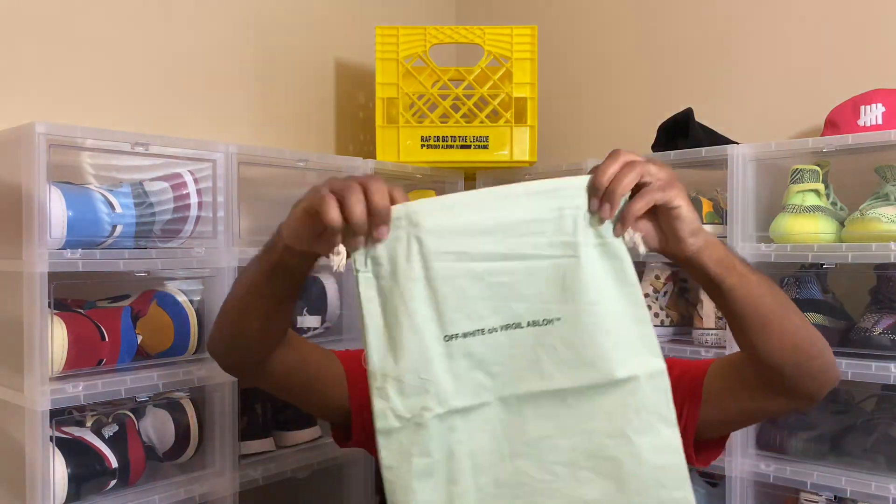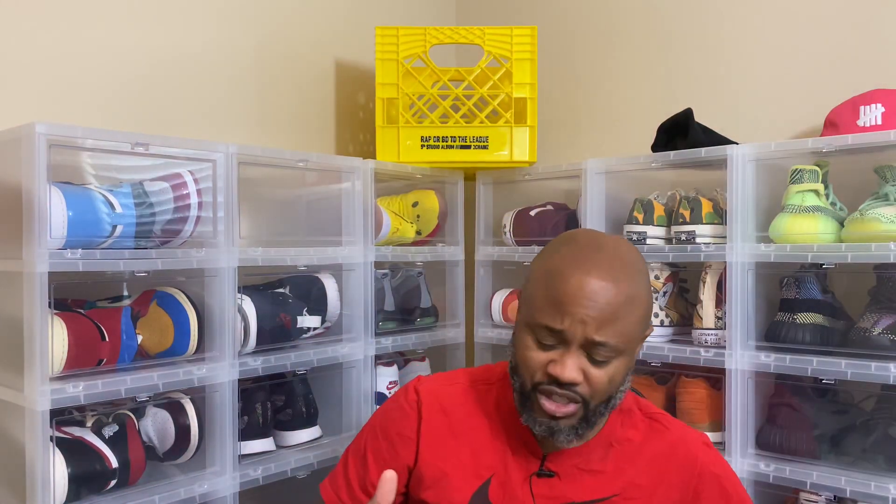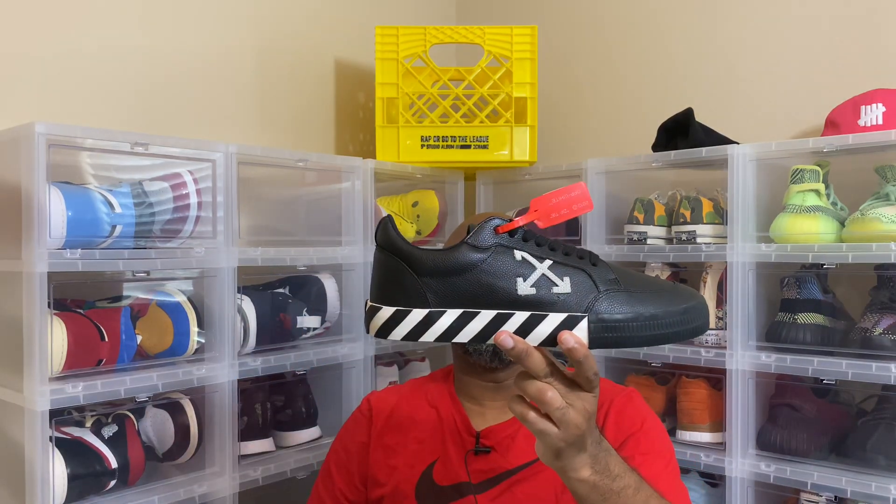It also comes with an Off-White dust bag. Like I said, I got this for 50% off. Had to. These are hard. Off-White Bulk and Low Black.